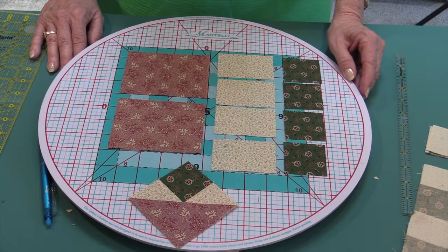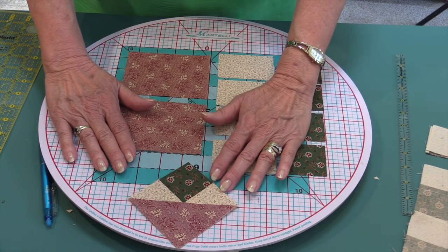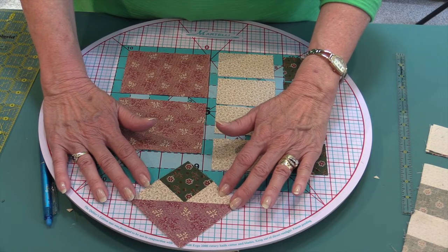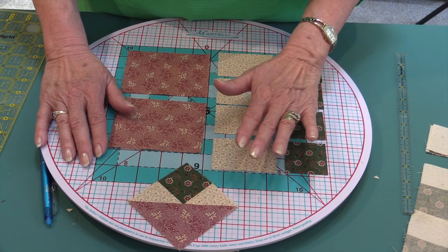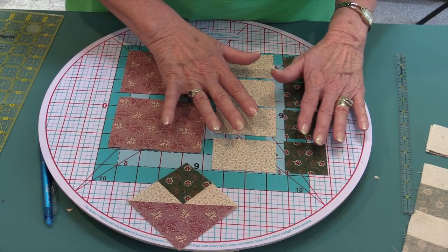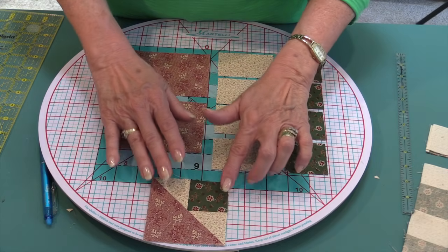The next component we're going to make is a square in a triangle. This is a fun component to make — it's a little more challenging, not in the construction, but just in calculating the formula. We're going to go over it step by step, and you'll also have the formula in your book and in your handout. This method is by Mary McCarthy, who designed this clever way of making it.